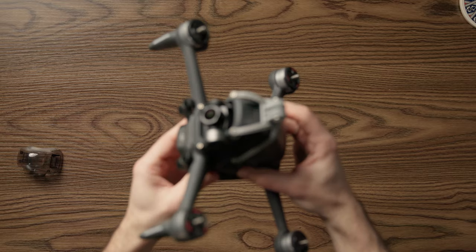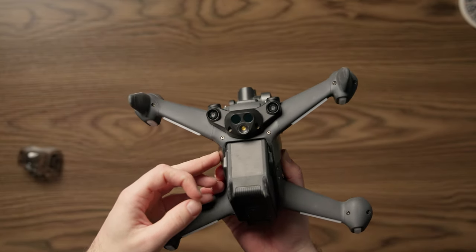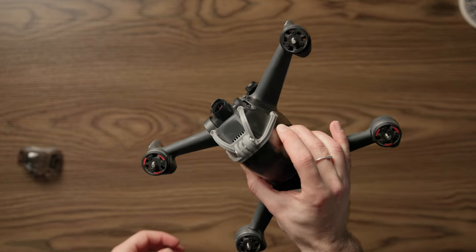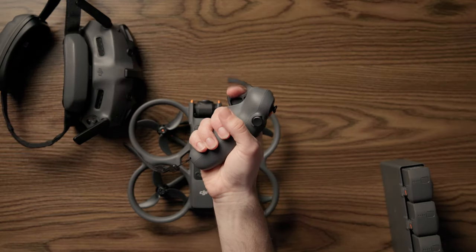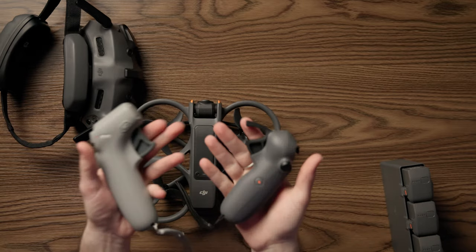Before DJI stepped into the FPV world, FPV was a more niche sector of aerial filmmaking that required months, if not years, of practice to master advanced moves. When the first DJI FPV came out, it made FPV flight accessible to all drone enthusiasts thanks to smart modes, GPS, longer flight time, and enhanced safety measures. The motion controller pushed it a step further with easy intuitive flight control. This is one of the things DJI does best — they take an existing idea, modify it, and mold it into a product that works for everyone, introducing users to a new world that would not have been accessible otherwise.